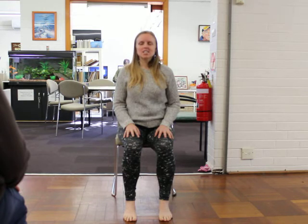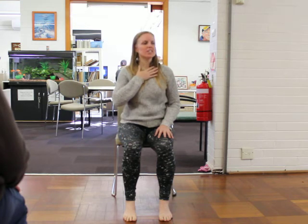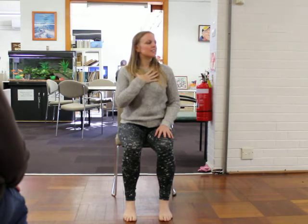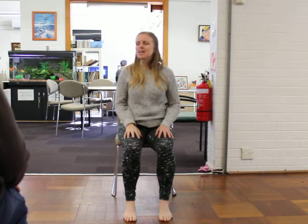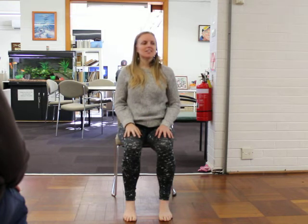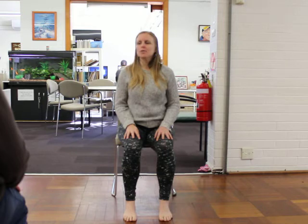Then letting your attention rest on your breath, noticing where the breath is sitting in the body today. How does it feel? Is it short and shallow, sitting up at the top of your chest? Or is it deep and full, reaching out to all the corners of your lungs — the front, the back, the sides? Maybe it's so deep that it reaches down into your belly, into the sides of your waist, your lower back.